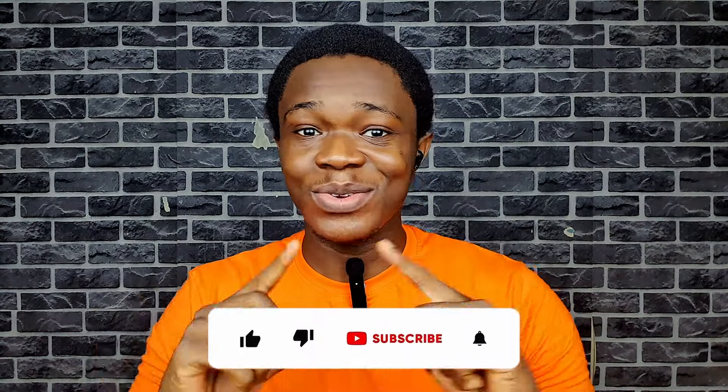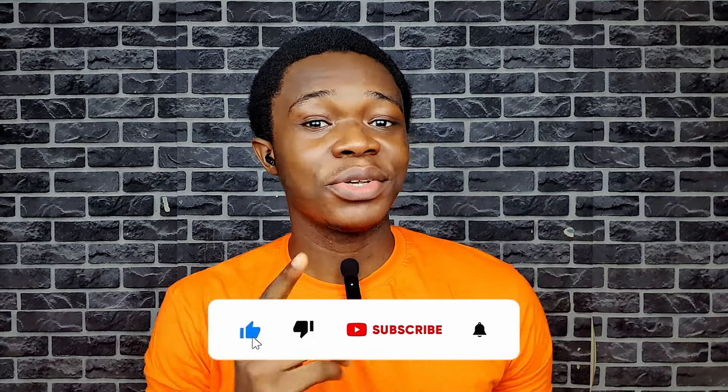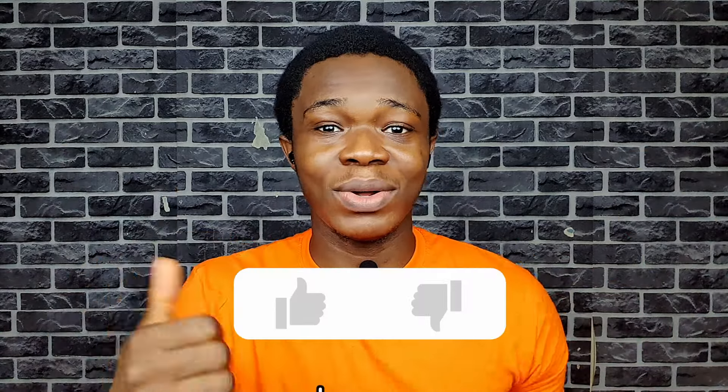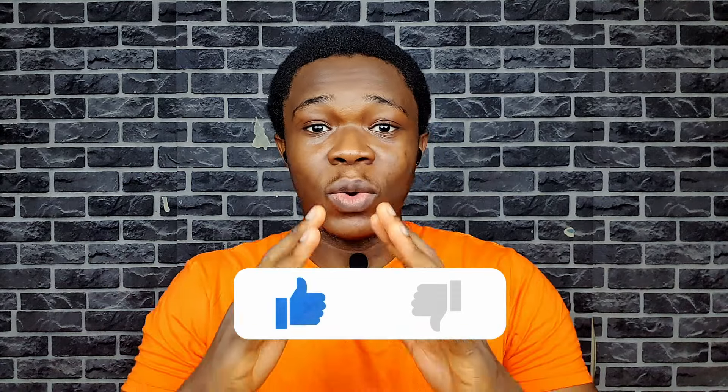I'd like to remind you to subscribe to our channel if you're new or you haven't subscribed yet. Hit that subscribe button along with the notification bell so that you're updated once we post new review videos just like this one. Don't forget to like the video as well, as it helps YouTube show our video to a wider audience.